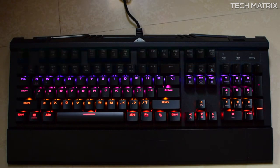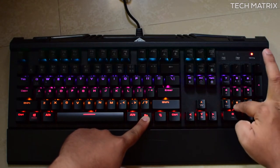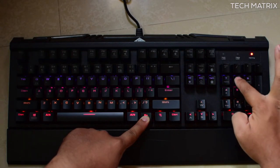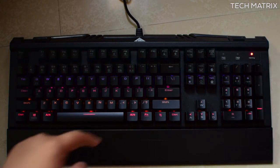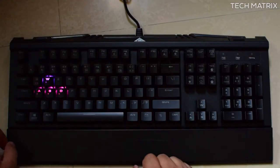The animation speed can be adjusted using Function plus Page Up or Page Down. Brightness can be adjusted with Function plus Numpad 8 and 2 to increase or decrease. The LED brightness is just okay — not the brightest compared to something like the Corsair Strafe RGB that I reviewed earlier, which has very bright keys. Once you're done customizing, press Function and F12 to save your pattern.